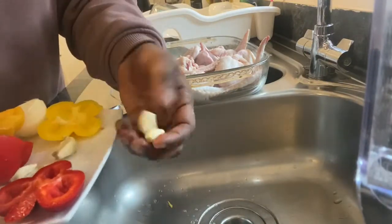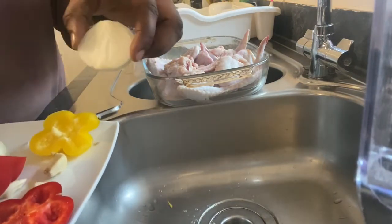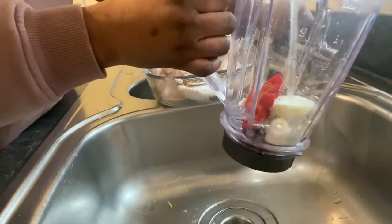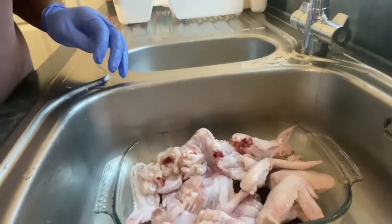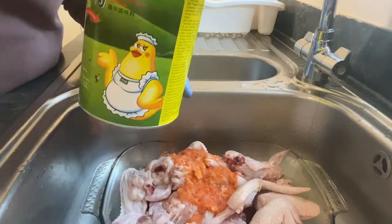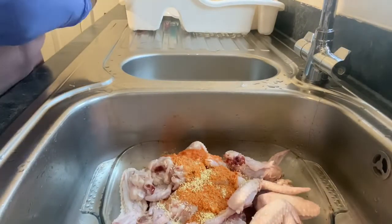I'm using garlic, ginger, scotch bonnets, and onions, and then blending them together to use as my seasoning. I add water and blend it all. I also have bell pepper which I'll use later — don't skip this video because you might miss a very vital part. So I pull some of the blended garlic, ginger, and scotch bonnets and add it to my chicken.